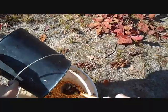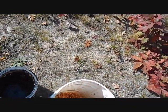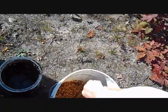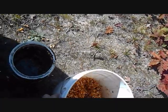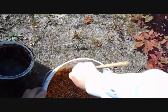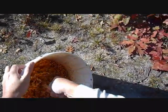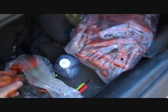Just take my bucket out and mix it up real good. There we go. Now I'm going to throw in a handful of carrots.